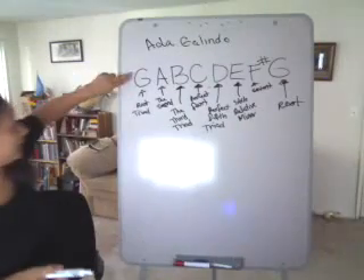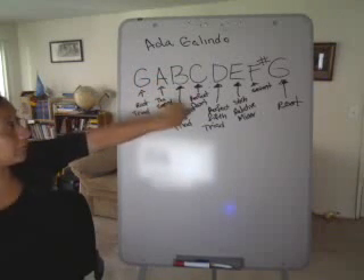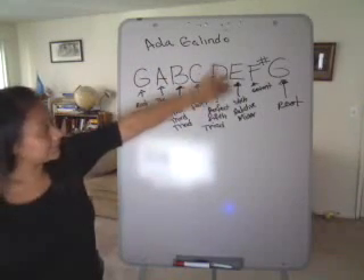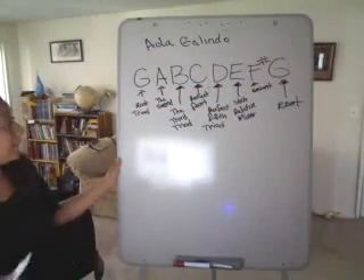So we have G, which is the root; A, which is the second; B, which is the third, part of the triad; C is the perfect fourth; D is the perfect fifth, part of the triad; E is the sixth, or the relative minor; F sharp is the seventh; and G is the root.